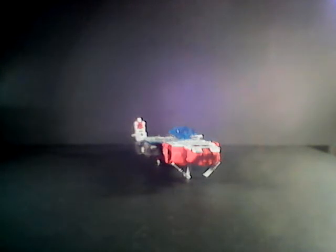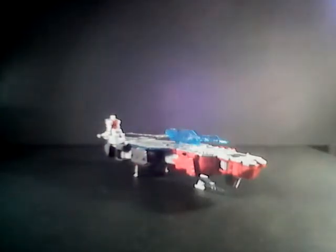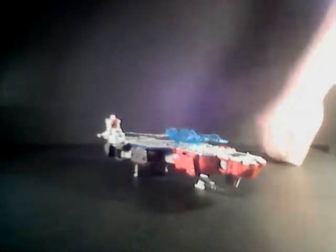Hello everybody, and welcome to another video review, this time of Transformers Titans Return Voyager Class Broadside. As you can see, here he is in his aircraft carrier mode, and it is effectively a large plank, as aircraft carriers tend to be.